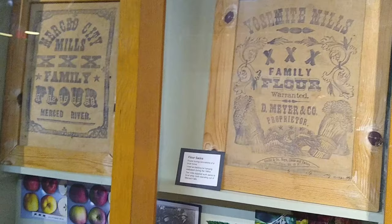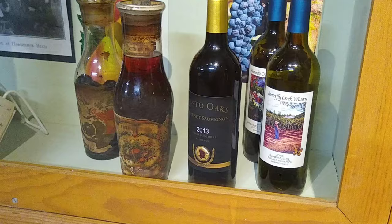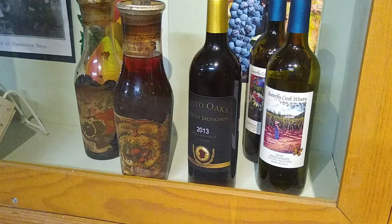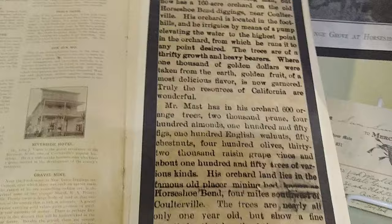There we go, last screw. Nice. This is one of my displays — it's about agriculture. I need to get a sign in there, but there are these cool old flour sacks from Merced Mills, which is just down the road. And then there are cool old fruit juice and preserved plums in glass, plus some modern places because there are still wineries and orchards here. I'm doing some research right now, including on an orchard run by C.L. Mast from 1891, and there are bits and pieces of it still there. I'm going to hike out there and see if I can find some orange trees that are reportedly still standing.